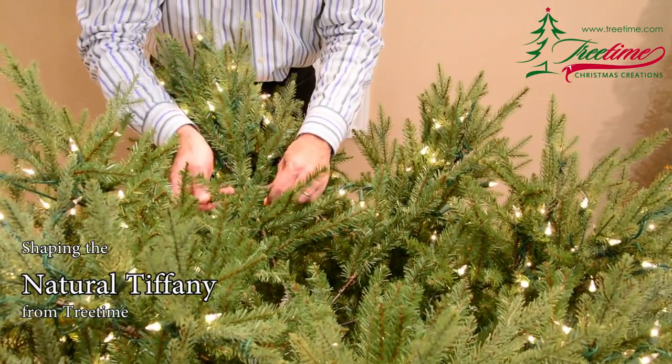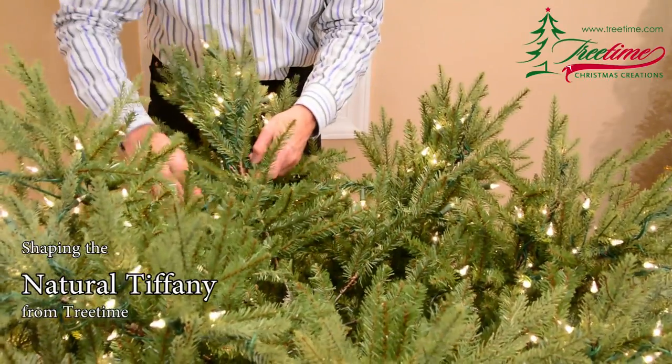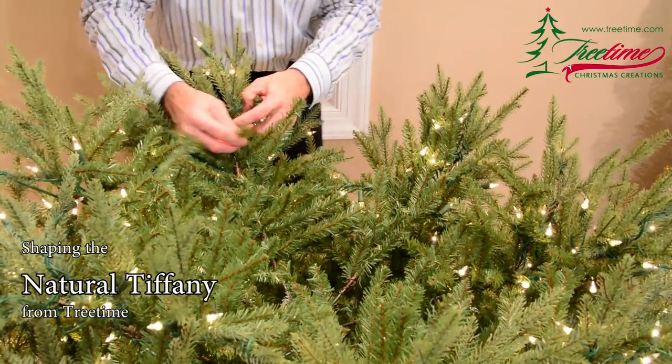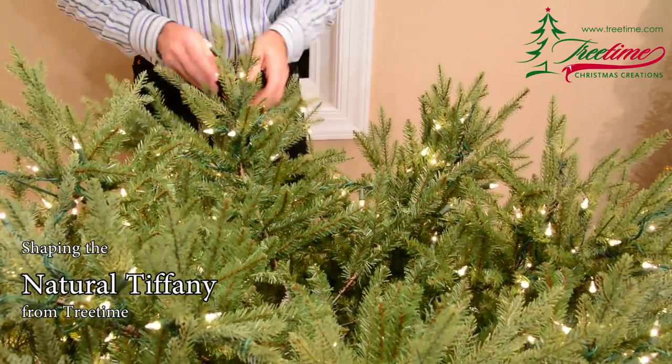To achieve this appearance, we start shaping each branch from the inside of the tree, beginning with the twigs closest to the trunk. Pull the twigs closest to the trunk straight up, handling each one to ensure that it is aligned where you want it.